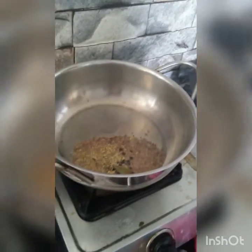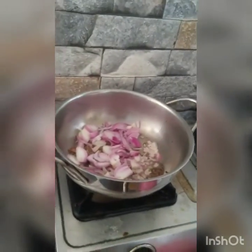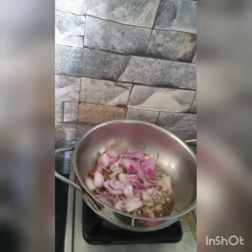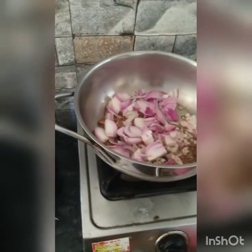I'll make the meat again. I'm going to fry it. It's ready to fry it.